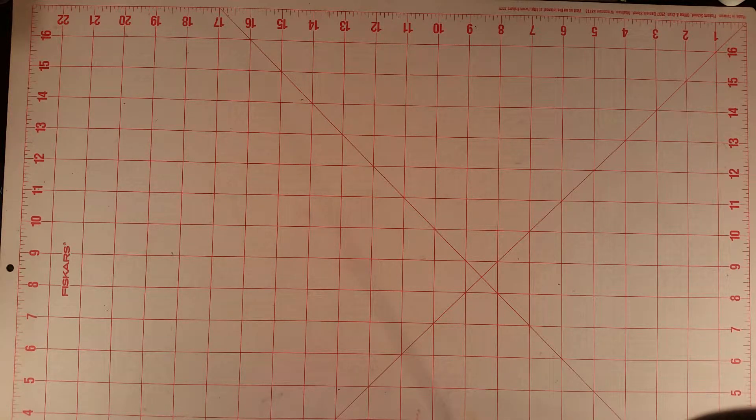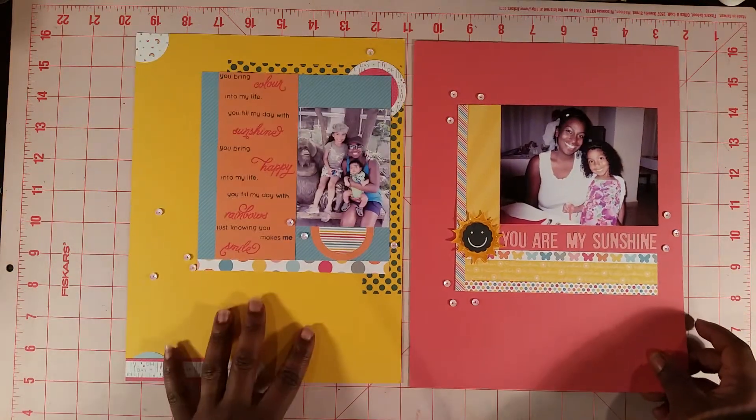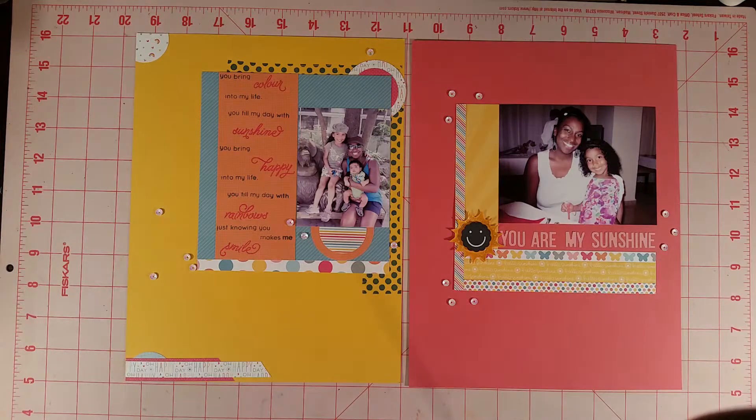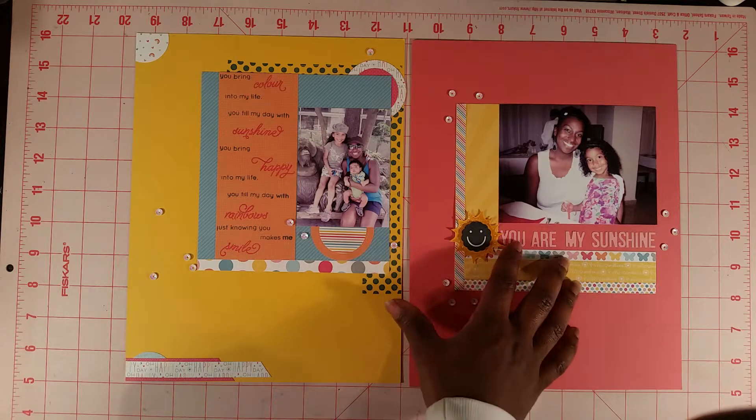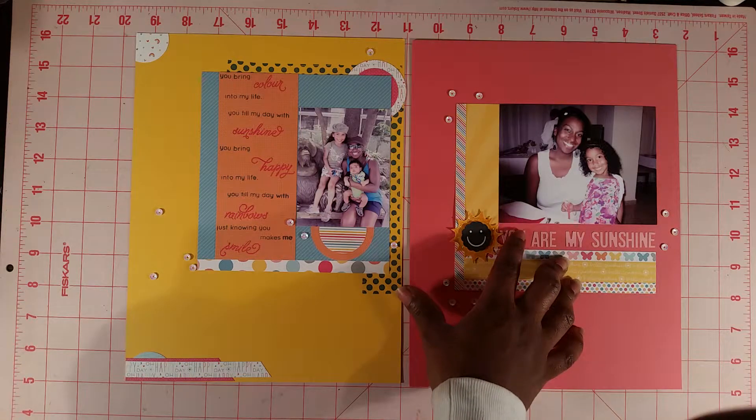So for the month of March, these are the two scrapbook layouts that I've made. The monthly card kit that month was called Sunshine, so I kind of just took that theme when I was creating these scrapbook layouts. My title here is 'You Are My Sunshine' and these are letters using the Kelly Berkeley stickers.